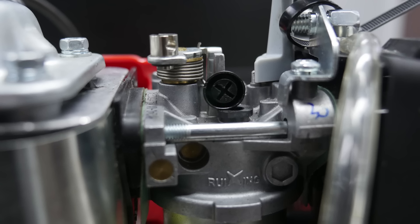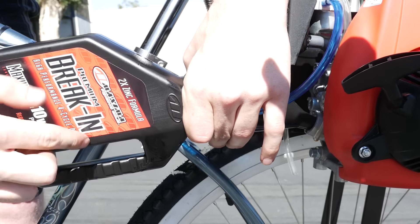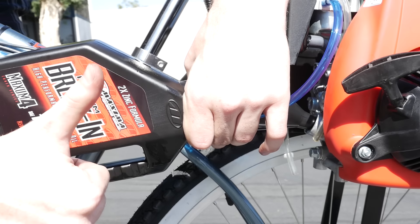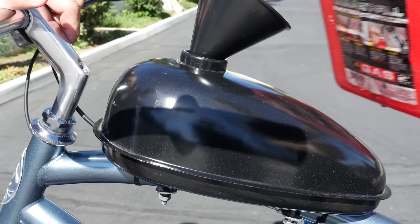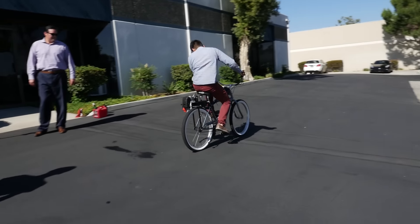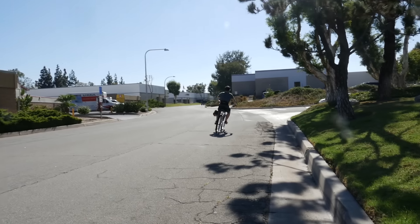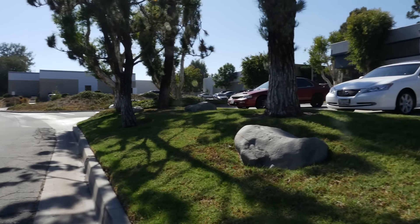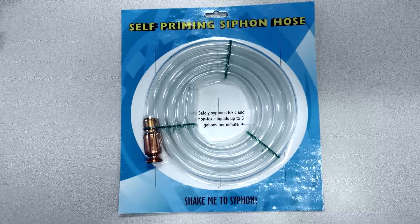First, you will want to add oil into the engine. For new engines, we recommend Maxima Scooter Premium 4-Stroke Break-In Oil. You will want to use this oil during the first two full tanks of operation, or about 100 miles of use. During the break-in period, take it easy on the engine and vary the RPMs — this will ensure a long-lasting engine for many years of fun and enjoyment. Once you're done with the break-in, we recommend Maxima Scooter Pro Plus 4-Stroke Synthetic 10W30. We offer a self-priming siphon hose for easy changing of the oil.